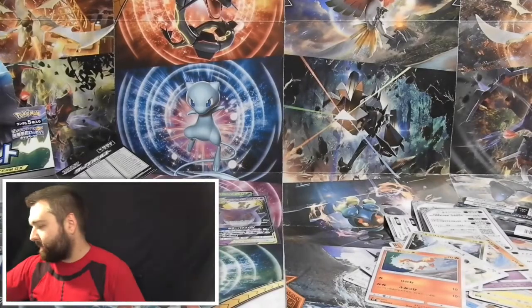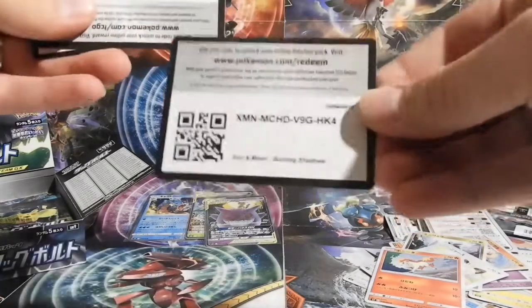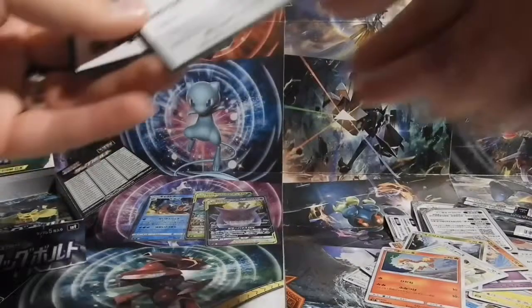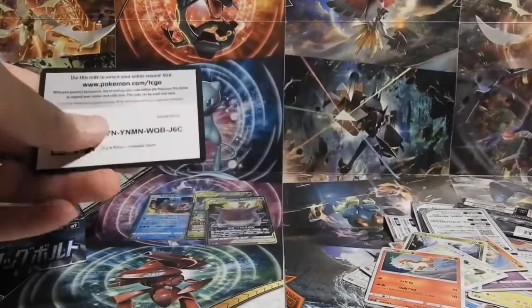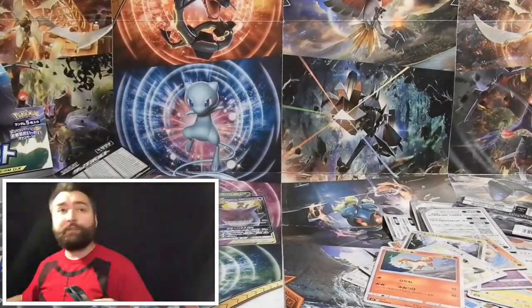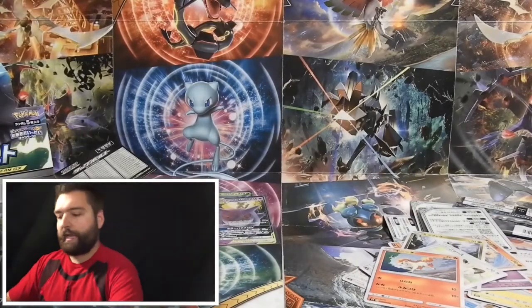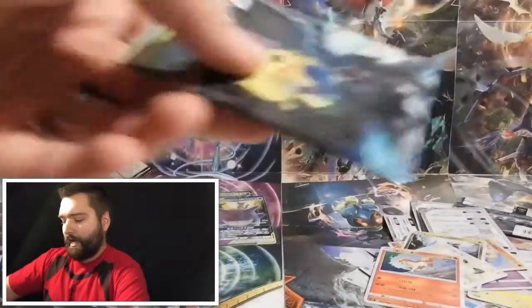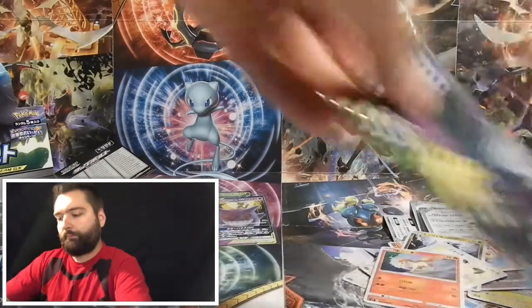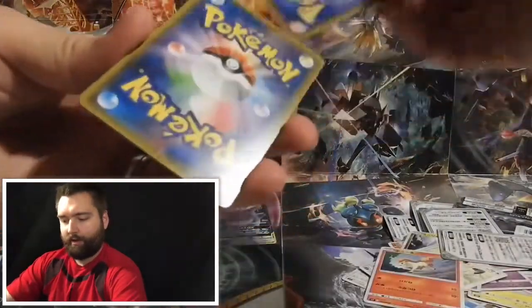This box just keeps getting better! I'm going to share a couple of code cards because I'm so excited about all this. I'm still working on my lighting — if you guys have any suggestions, leave them in the comments below. I do have a light and a reflector giving me some light on my face, but I need another light for the other side. It's just a matter of time before I get to that point.